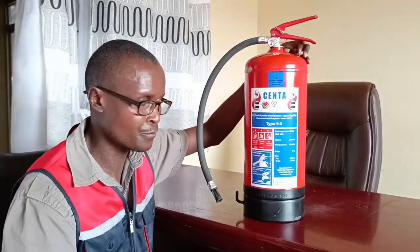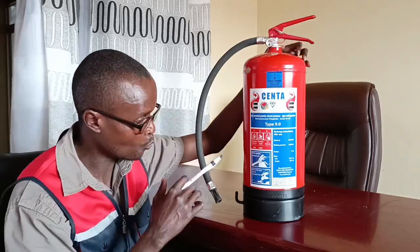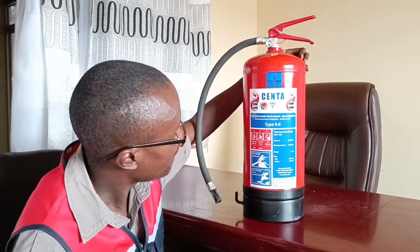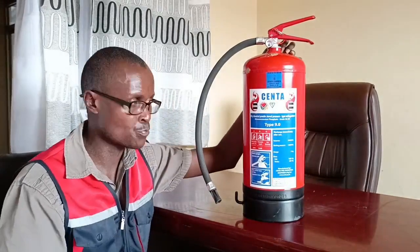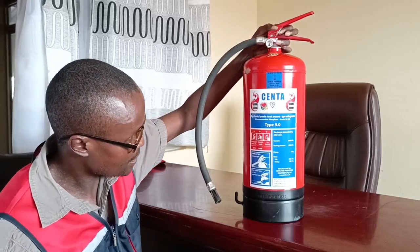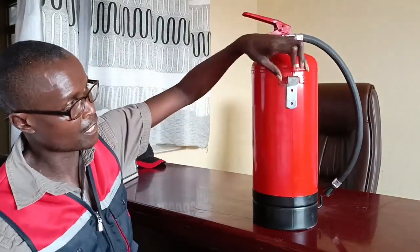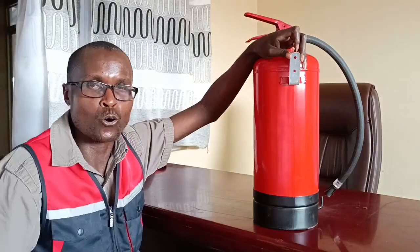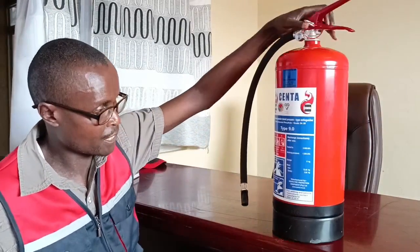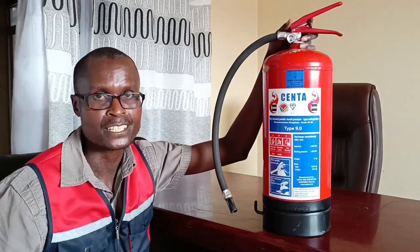Of course, you also find the standards that the fire extinguisher complies with. In this case, we have SNNS 1910 — that's one of the standards it complies with. If you turn it behind, there is a hook for holding the fire extinguisher. Those are the parts of the fire extinguisher. Thank you so much for joining us today. Stay safe. Thank you.